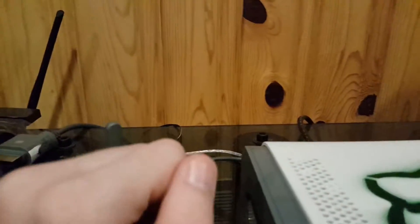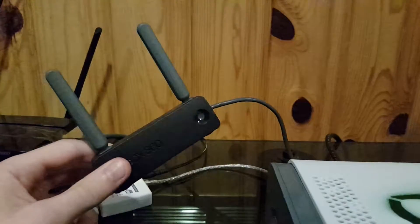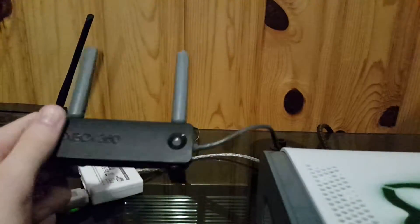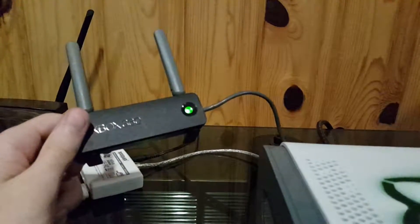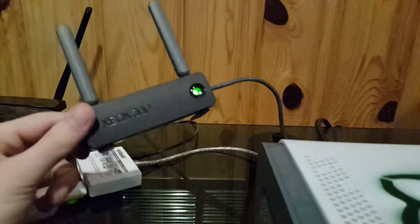For USB 2.0 ports — really any USB port unless it's 3.0 — it'll usually have 5 volts, ground, and the data line. For this adapter, I think the ground and data line are fine. It's just the power — it's not getting the full 5 volts. So since it's not getting the full 5 volts, it can't stay on and just keeps restarting.